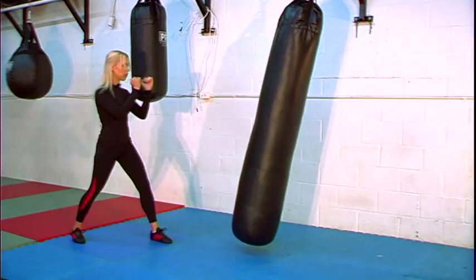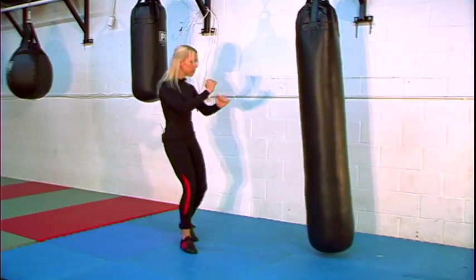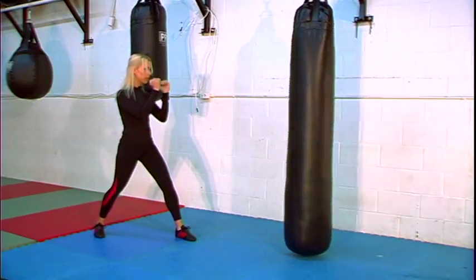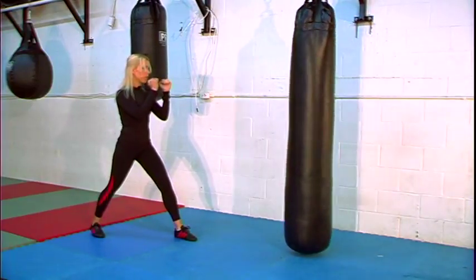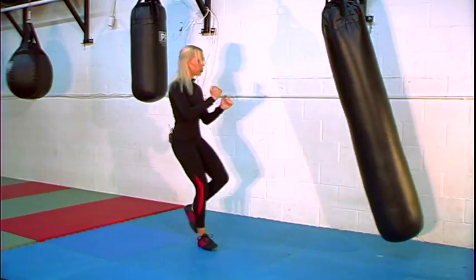One more time. You're going to take that back leg, step it up, now really push those hips into the bag and step back. Don't move your hands — elbows stay in the whole time. One last time, put a little bit more force into it. I need a big step. Back leg goes — push it.